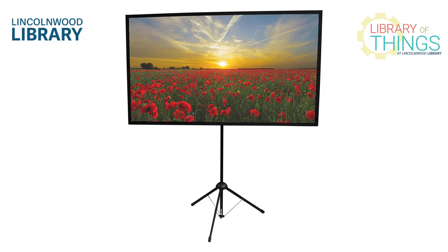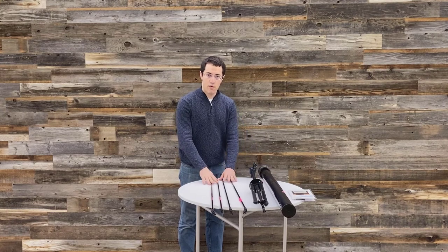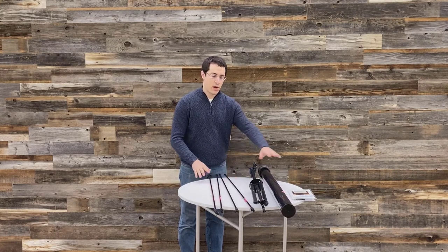This is the Lincoln Book Library projector screen. The Lincoln Book Library projector screen kit comes with a tripod that is the main mount, the actual screen, and four mounting rods along with a set of instructions.